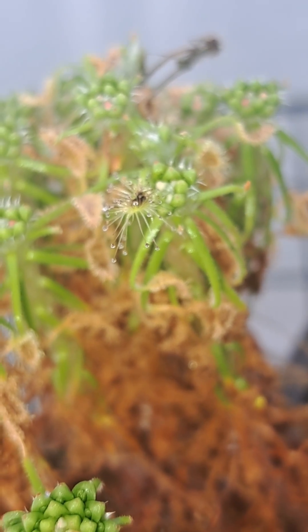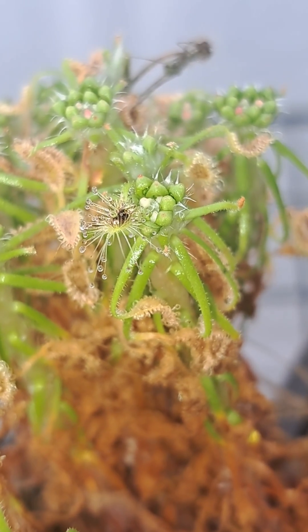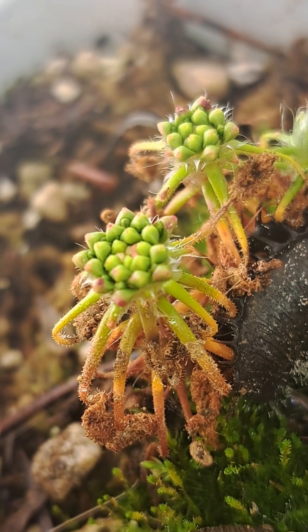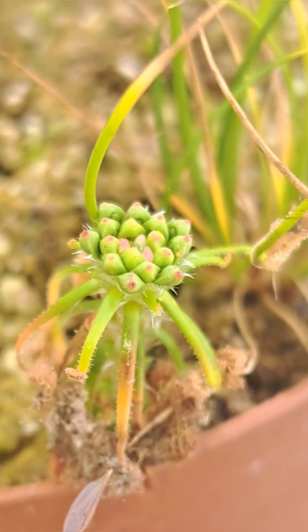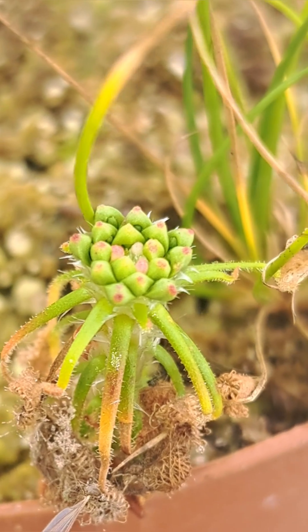You can see that they've lost most of their dew and started to form this little crown on top. That little crown is called gemmae, and that gemmae is modified leaves that are identical to the parent.